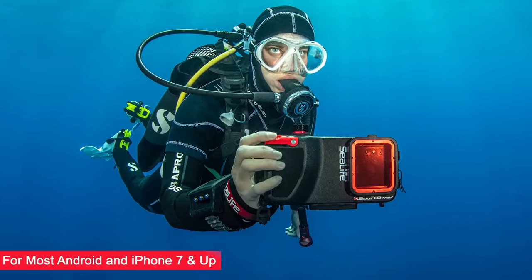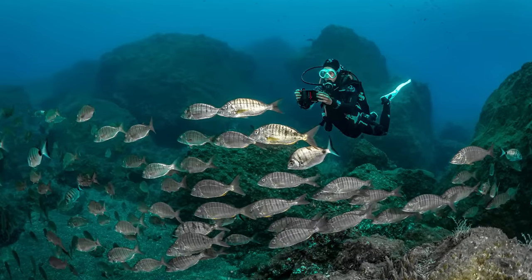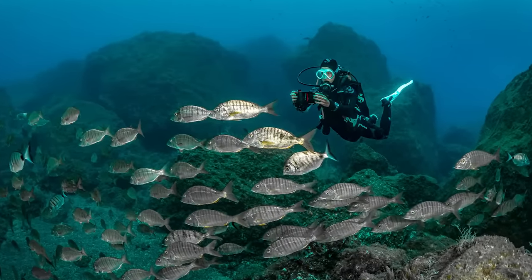The SeaLife Sport Diver is a compact lightweight underwater housing that fits most Android phones and all iPhones version 7 and up. Here's a quick recap of some of the most popular Sport Diver housing features. The SeaLife Sport Diver allows you to take underwater photos and videos with your smartphone down to a depth of about 130 feet or 40 meters, and it weighs about one and a half pounds, which is near neutral buoyancy underwater depending on the phone.